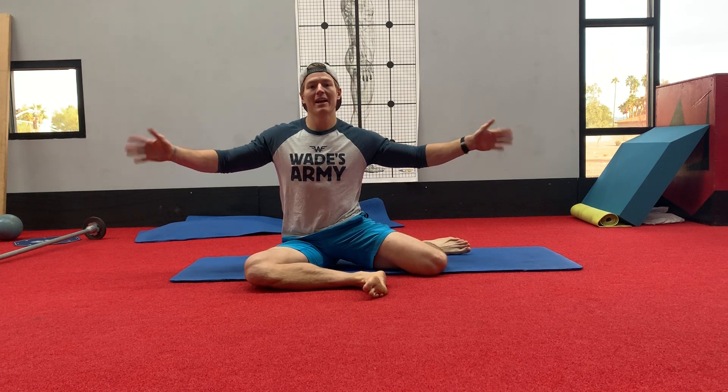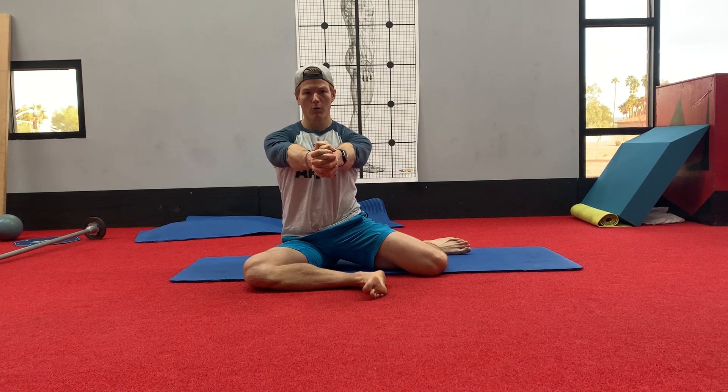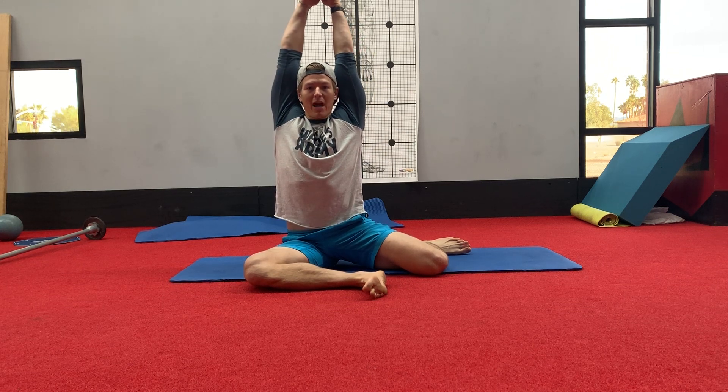Next we're going to take the hands and try to create tension however you feel comfortable. We can make a fist, retract the shoulders, pull them back and create tension this way. You can clasp the hands, push them forward, create tension this way. We can go up overhead into a streamlined diving position, create tension this way — whatever you feel comfortable with or whatever your little heart desires.